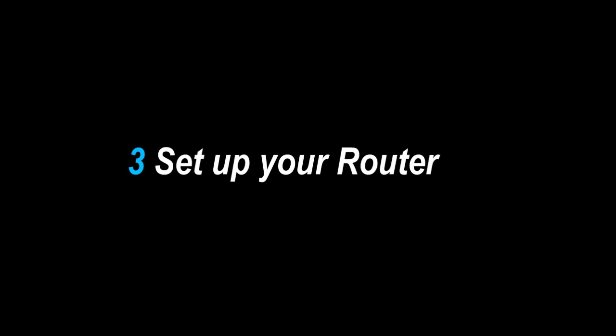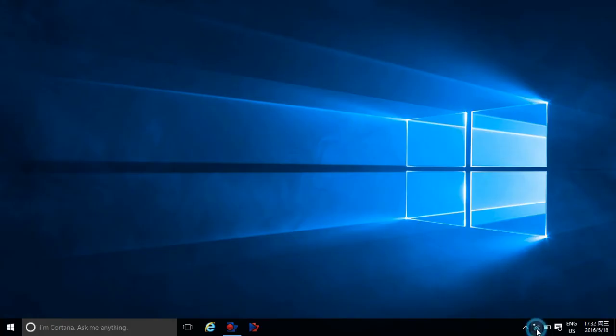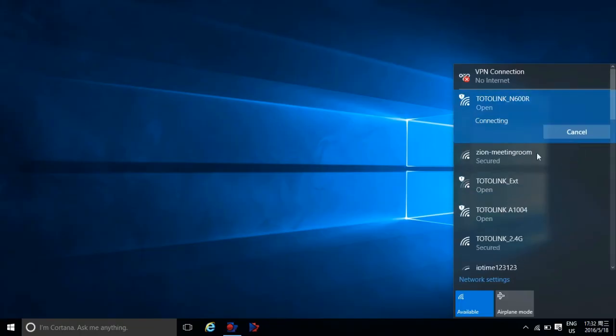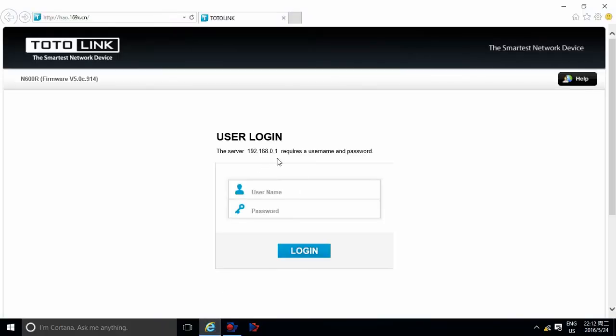Step 3: Set up your router. Open your Wi-Fi and find the SSID Totalink N600R, then connect. Open any browser and the management web page will pop up automatically. Input admin for both username and password, then click Login.